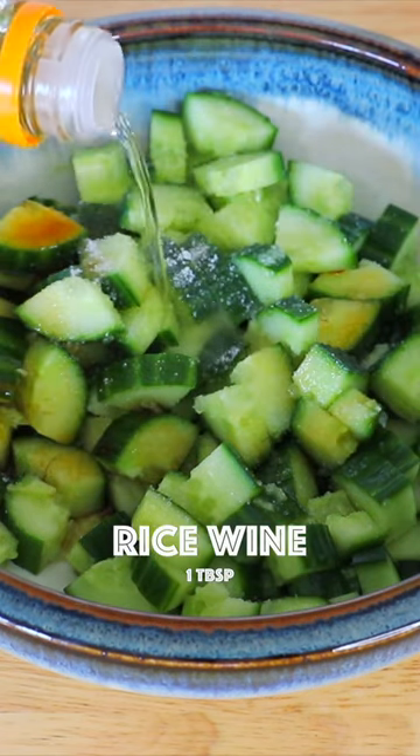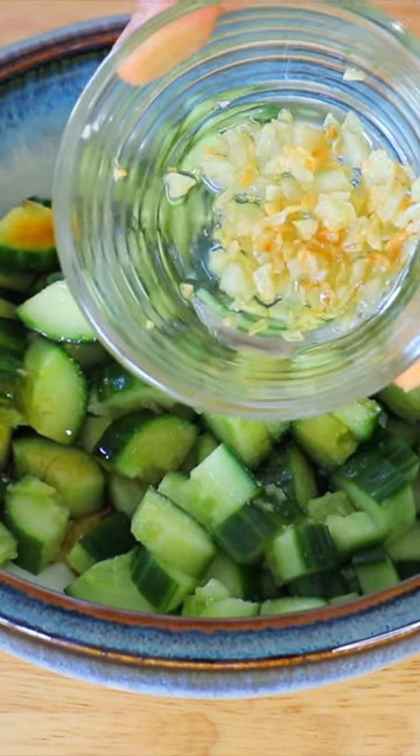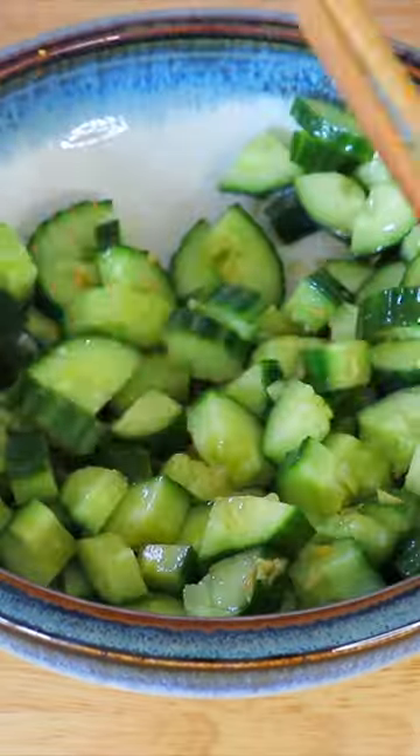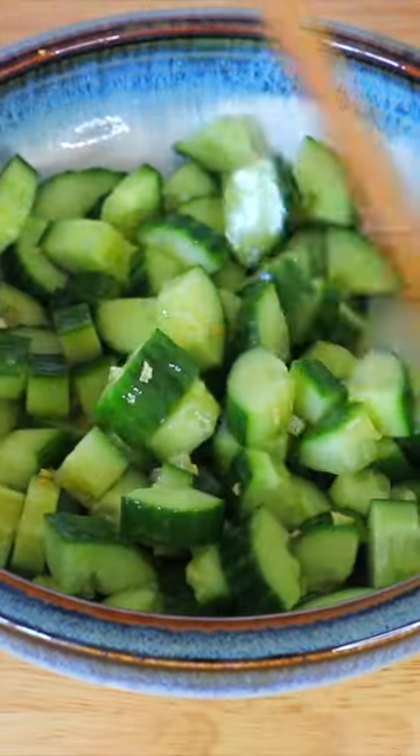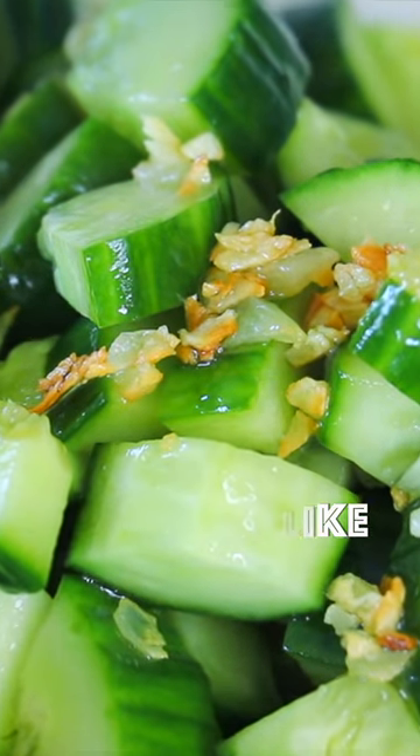Add rice vinegar, sesame oil, and the garlic oil, and mix well. That's it — it is so easy! Please subscribe, follow, and like, and I will see you again soon.